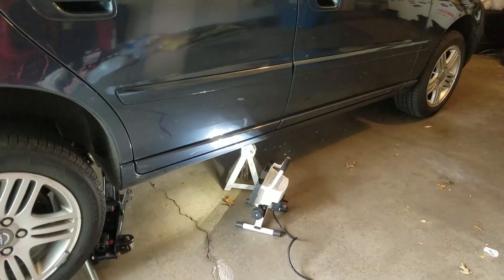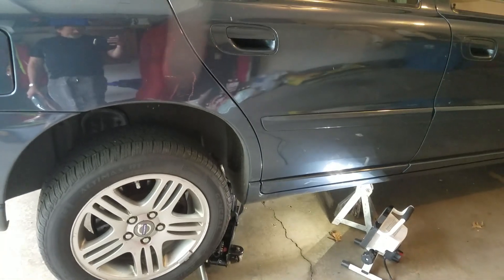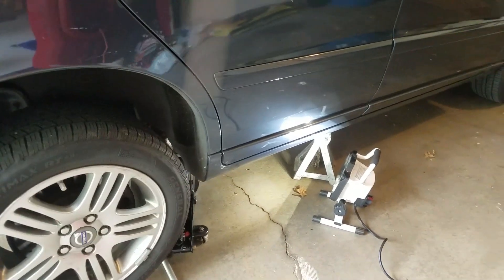So let me show you what we've got here and then we'll get started. I have the car jacked up and supported with a jack stand — you never want to rely on just one, make sure you have both. This is the passenger side rear tire. The fuel filter on these, if equipped with one — I hear that some aren't — is right under there.